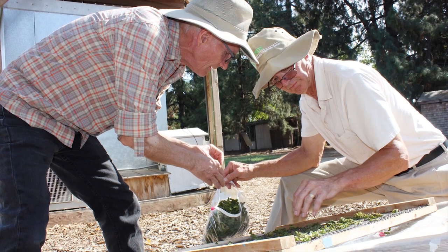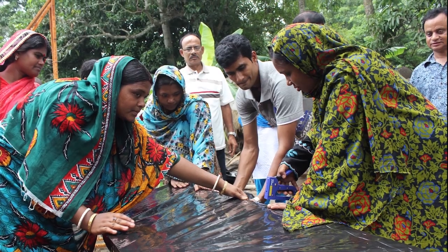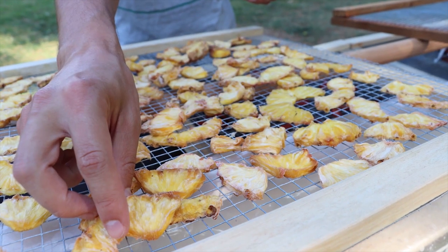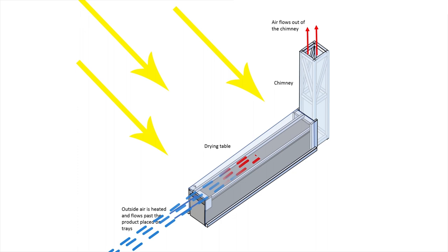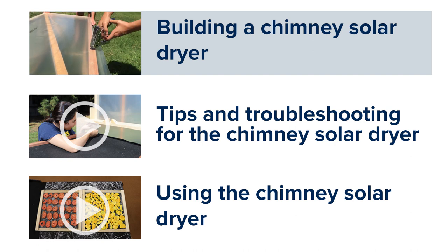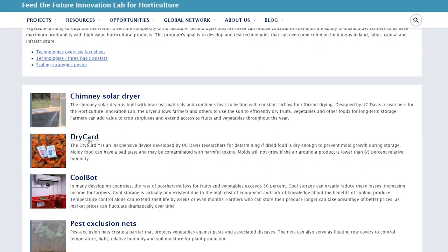Researchers at UC Davis designed a solar dryer for small-scale farming systems around the world. The chimney solar dryer dries fruits and vegetables twice as fast as traditional solar dryers, by combining a table where heat from the sun can collect with a chimney that creates continuous airflow around the produce. This video explains the basics of how to build the chimney solar dryer and is the first of three videos about the dryer. More information is available in the manual on our website.